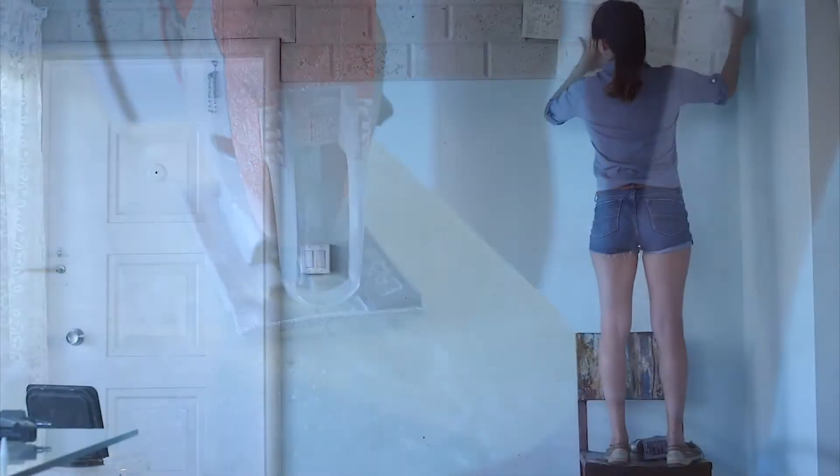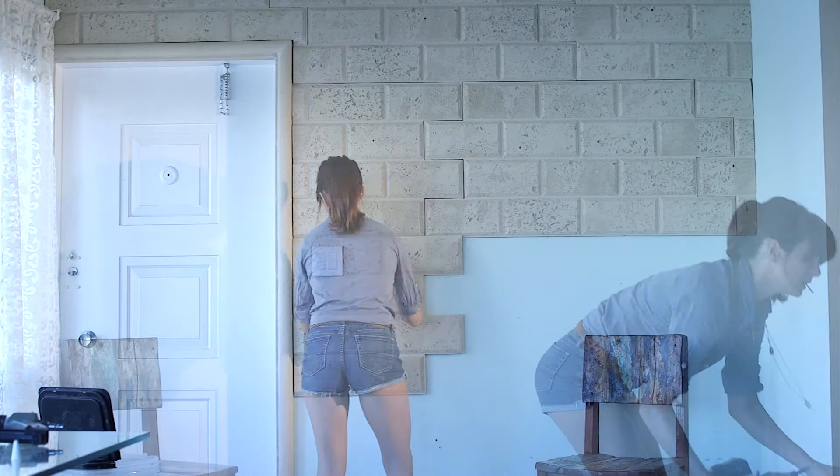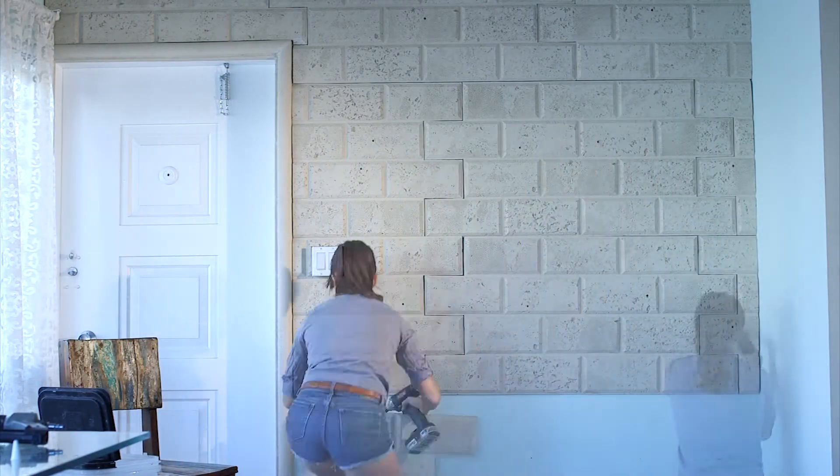Cut the panels as you go to get the most accurate measurements. If you have a light fixture, use the jigsaw to cut out the shape so the panel fits around it comfortably.